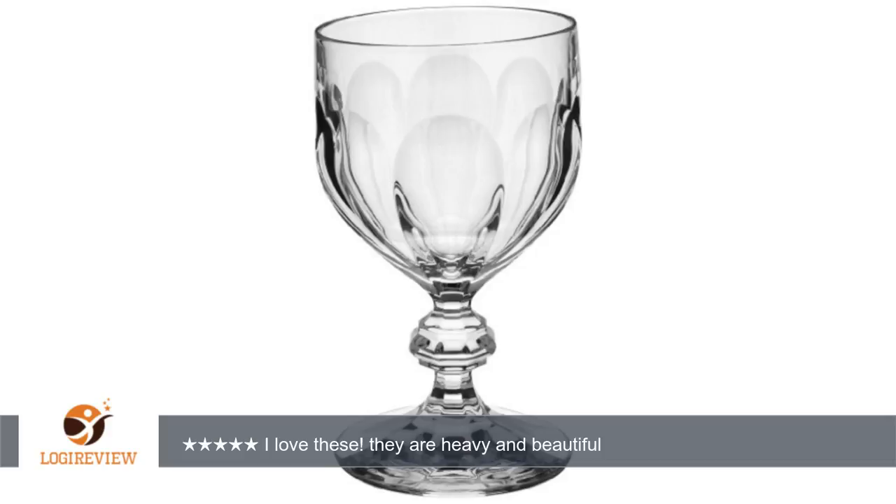And the champagne glasses are lovely too. Thank you for watching. Please give the thumbs up.